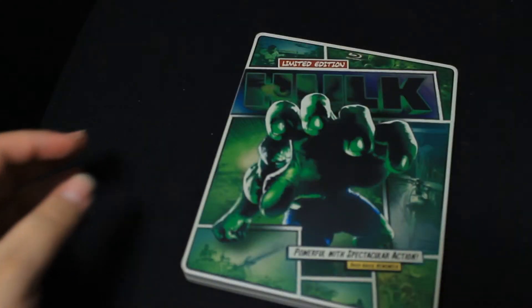This is the limited edition Hulk steelbook — it's a comic-style steelbook. I'm going to go ahead and take off the plastic first to remove some of the glare.